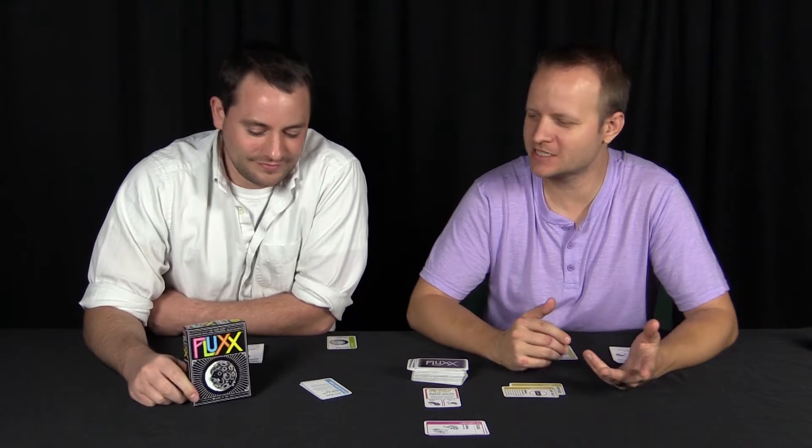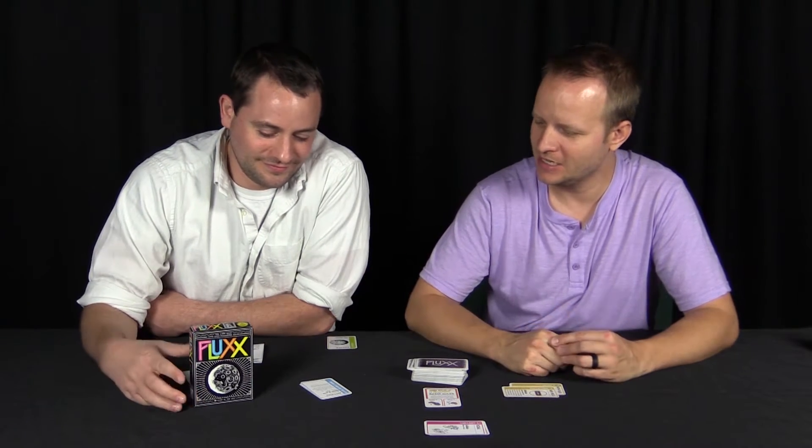Welcome back to the Board Game Closet. My name is Jimmy, I'm Tim, and today we're gonna take a look at Fluxx — two to six players, about 30 minutes, put out by Looney Labs.